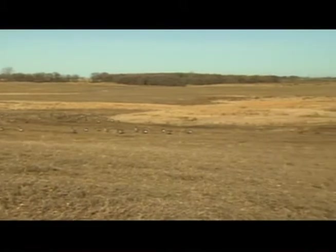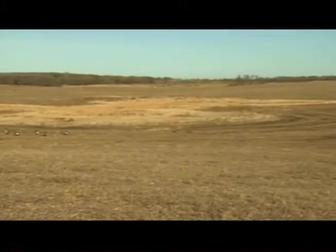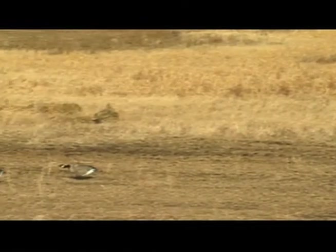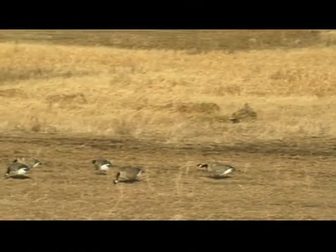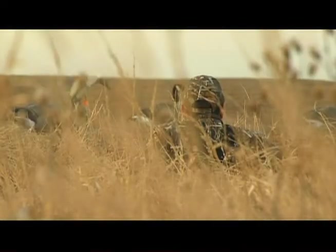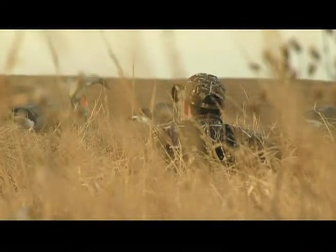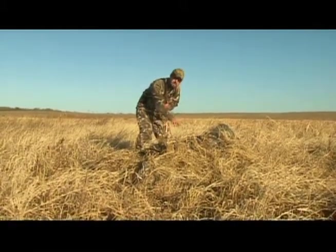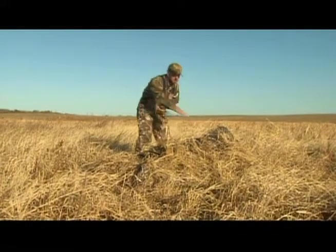The key is to find an area with some extra cover. In our case, this pea field has one spot of wild grass. The grass is only a few feet tall, but that is plenty to hide a layout blind if you do it correctly. Where we have them laid, we have the grass that's immediately below them pulled out and pushed up — that's the layer of grass you see around the bottom edge.